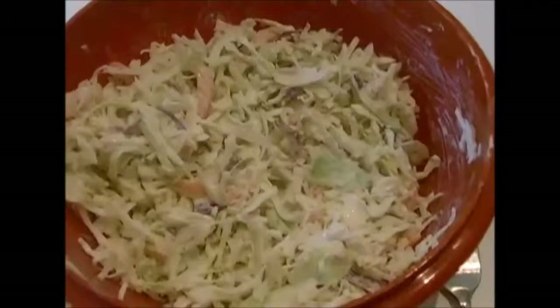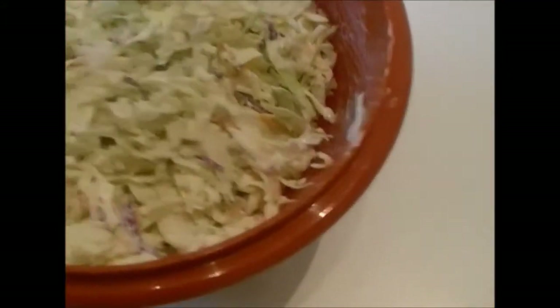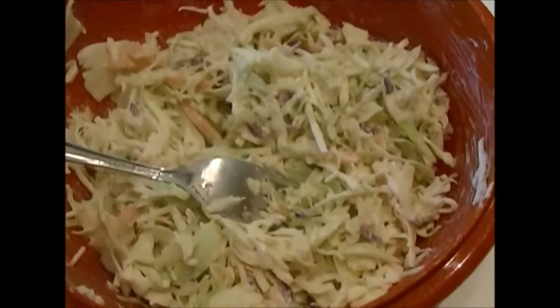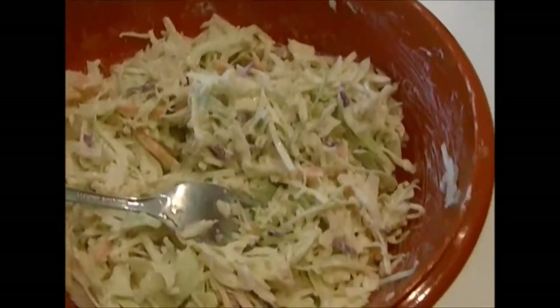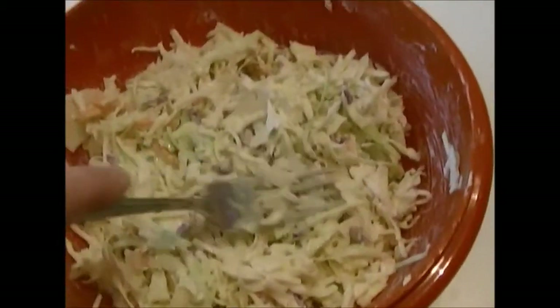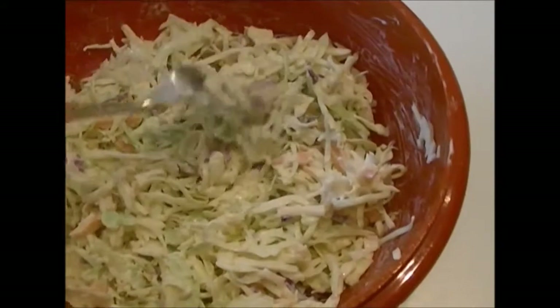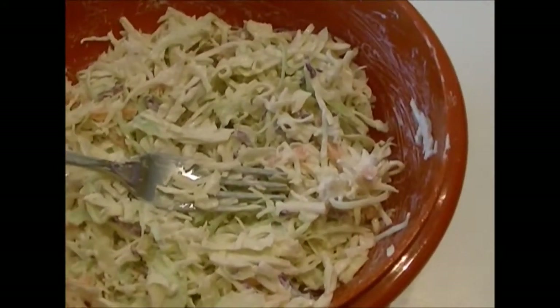Okay, here it is all mixed together. As you can see it's not real wet or soupy, and that's good because as it sits it's gonna break down a little and start to get some liquid drawn out from the cabbage. You see how much is in this bowl — it'll probably look like maybe half of that when it's all done and sat for a while.